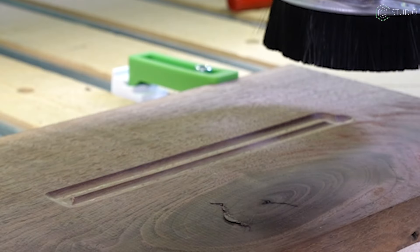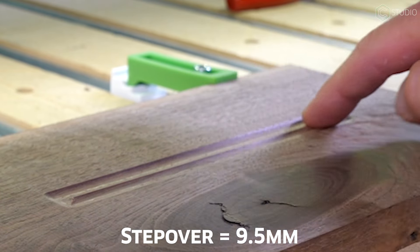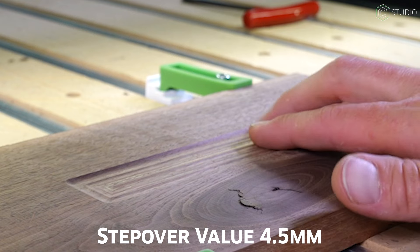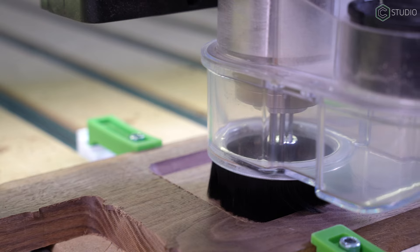During my initial cuts, it became obvious that my stepover value was too large. We already talked about how narrow that flat portion of the bowl bit really is. I had to reduce my stepover to account for that small flat area — if you don't, you're going to have big scallops. Big scallops might actually be a feature you want on some bowls; it still has that same nice radius all the way across. A little bit of testing — you never know what you might come up with.